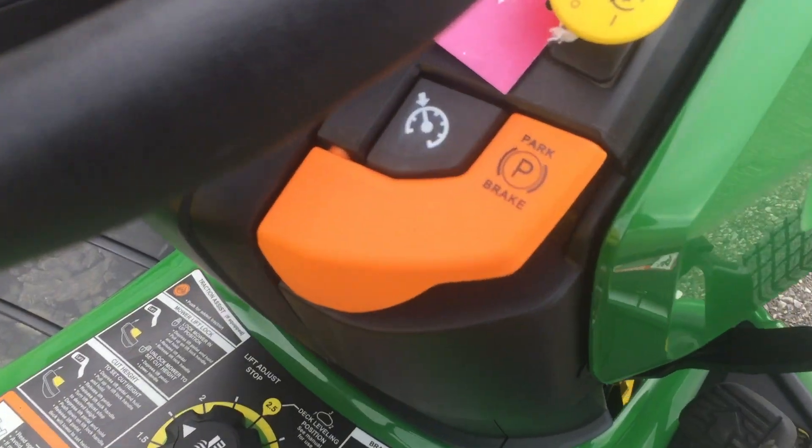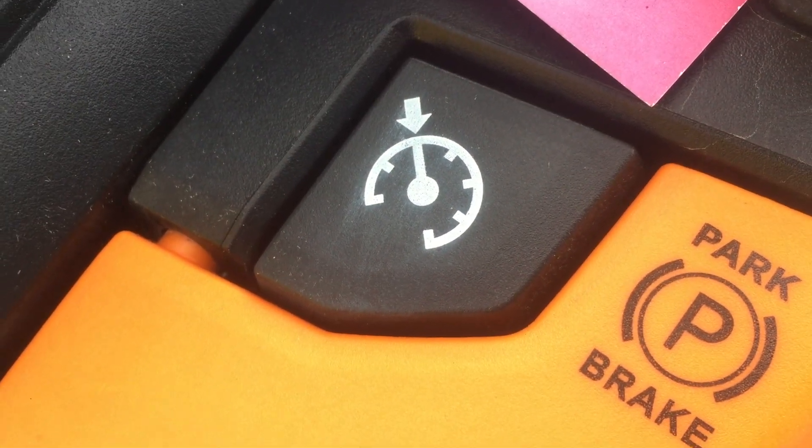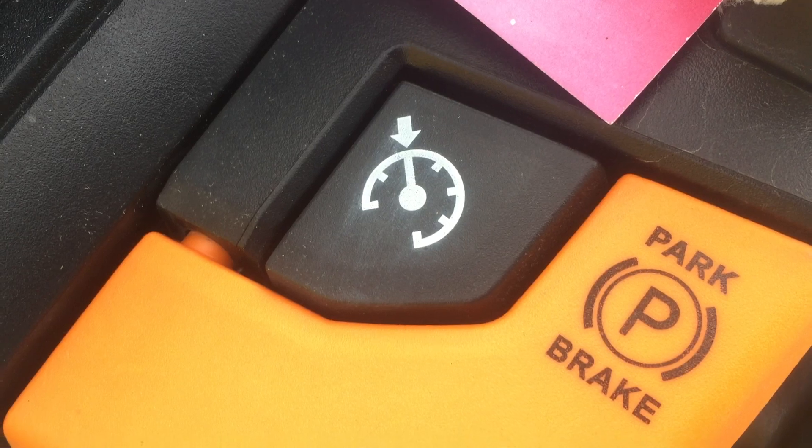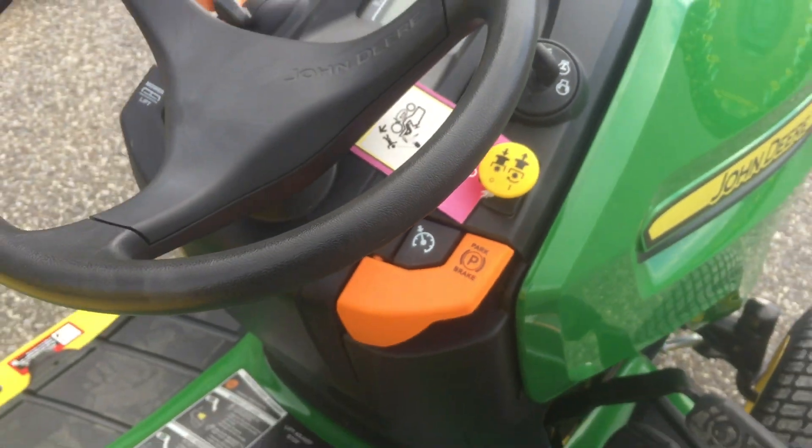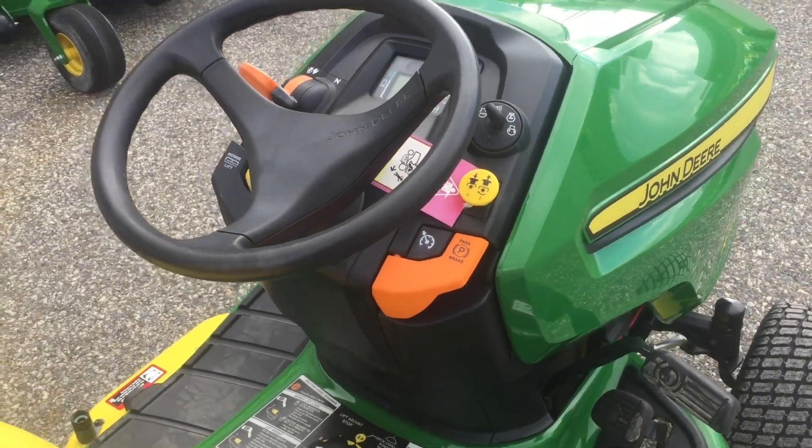The other thing on the right is the cruise control button. If you find the speed you like, hold the forward pedal in place and push the button down — that would lock the pedal at a set speed.